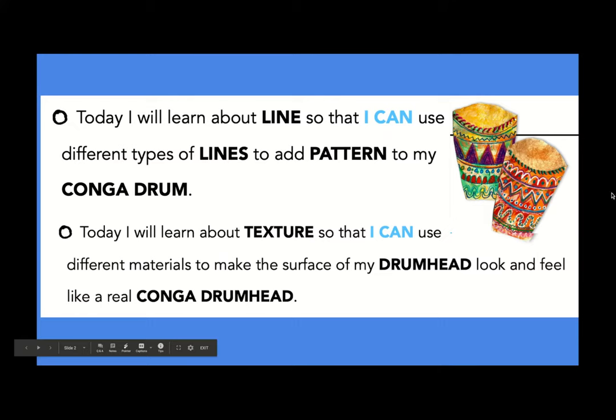Today, we are going to learn about line and use different types of lines to add pattern to conga drums. We're also going to learn about texture and use materials to make the surface of a drum head look and feel like a real conga drum.